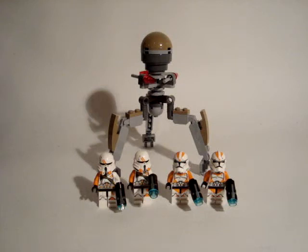Hey guys, today I'm going to review the Utapau Trooper battle pack. It contains 83 pieces. It's number 75036. It's ages 6 to 12. And you can buy it for 11.99 US Dollars.